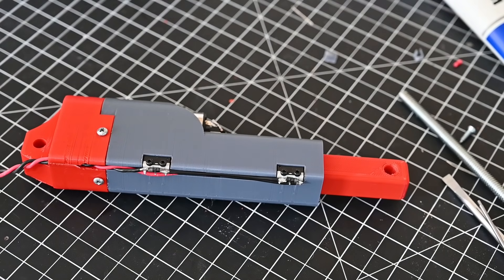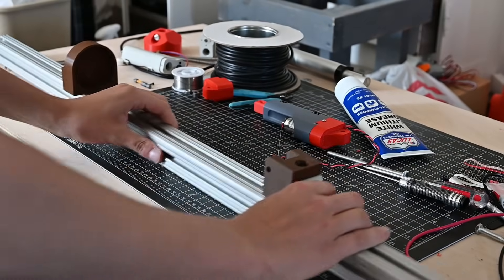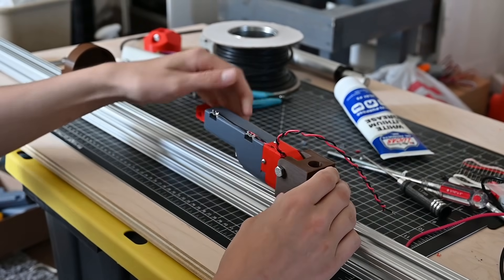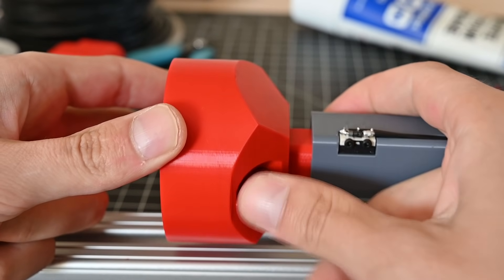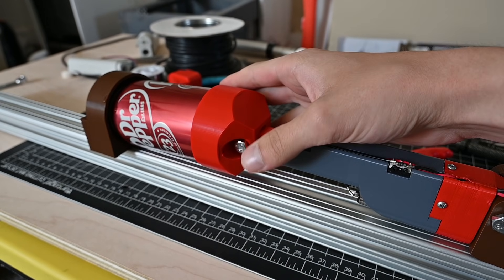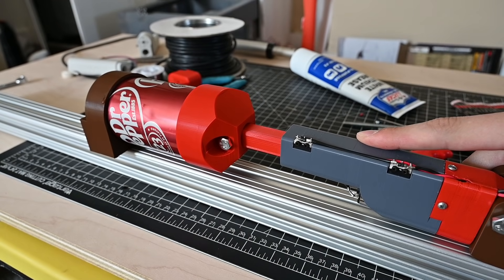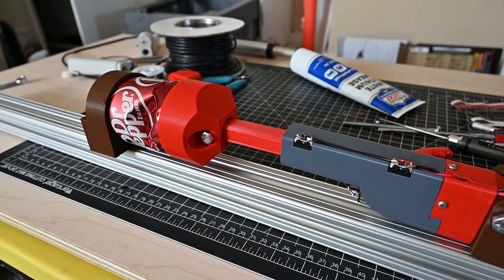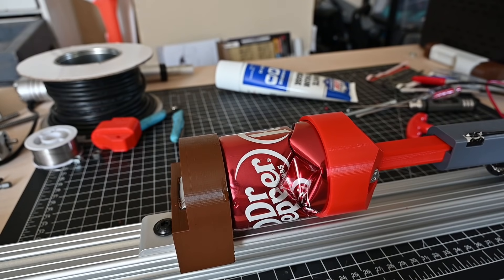Okay, so the actuator is finished, but we still don't know how strong it is. Let's see if it can crush a can.